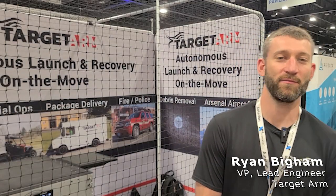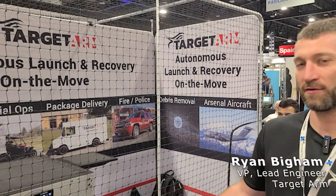I'm Ryan Bigham. I work for Target Arm. Our device is called Tular. It's a launch and recovery system that can be used on the move.